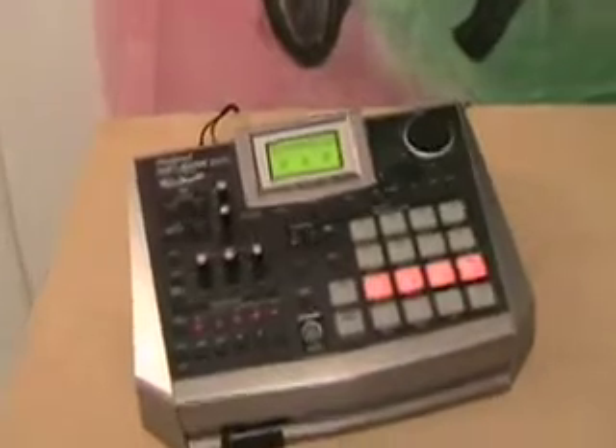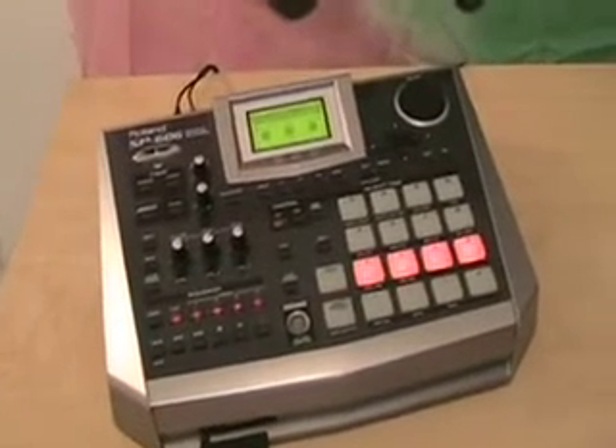Some of the things people like about old classic gear is the sample rates are low — sort of like Atari compared to Nintendo Wii. This one has a Lo-Fi Processor. I don't use it too often, it's kind of gnarly. They call it the Lo-Fi Processor, so I'm going to throw it on this track right now.